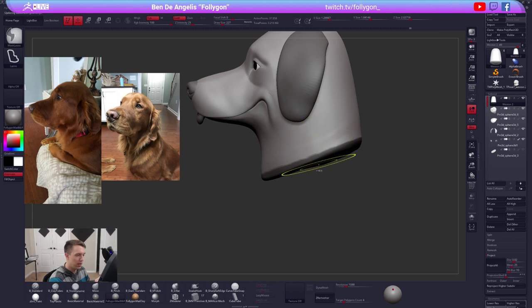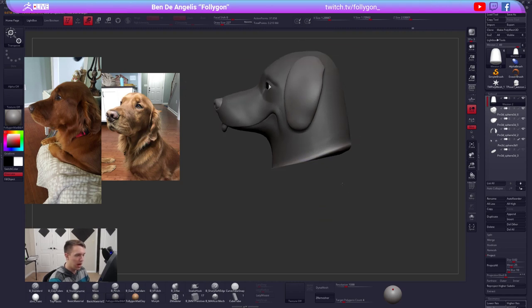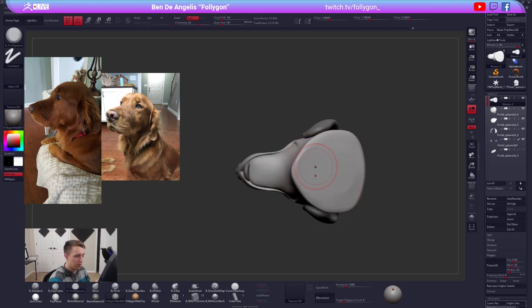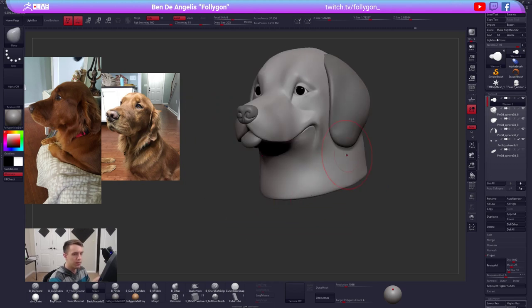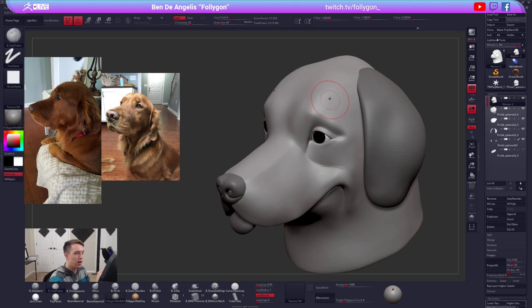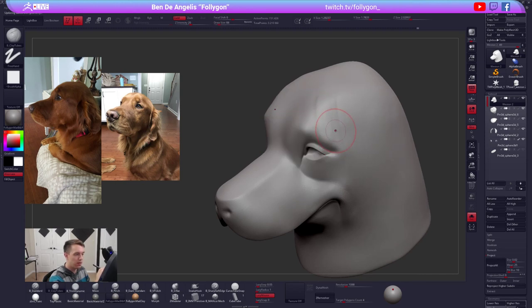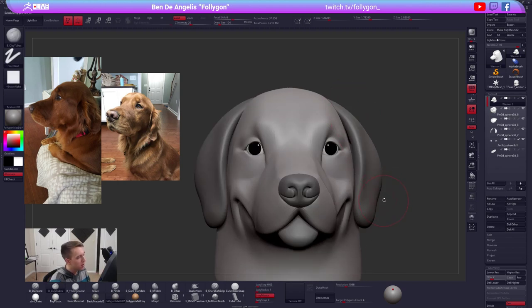We will be getting into more of that stylized appeal as we continue forward. One of those things will probably be making the eyes quite a bit larger. Let's clean this up and turn perspective back on. Continue softening up quite a bit around the brow. I'm using a clay tubes brush right now and a very gentle smooth brush, doing that on a lower sub-div - just to help blend that form a little bit better as I add some of that geo on there.